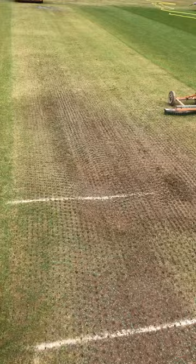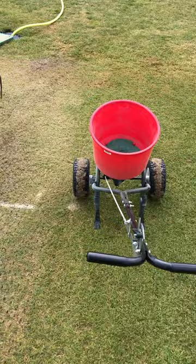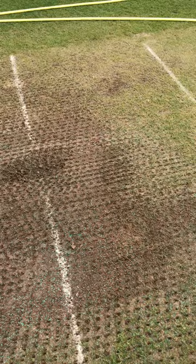Once you've got the holes in, for these thicker bare bits I'll put some extra seed in by hand. I've already gone over it with the fertilizer spreader, but I'll just finish off the areas that are pretty much brown and bare with a bit extra by hand.